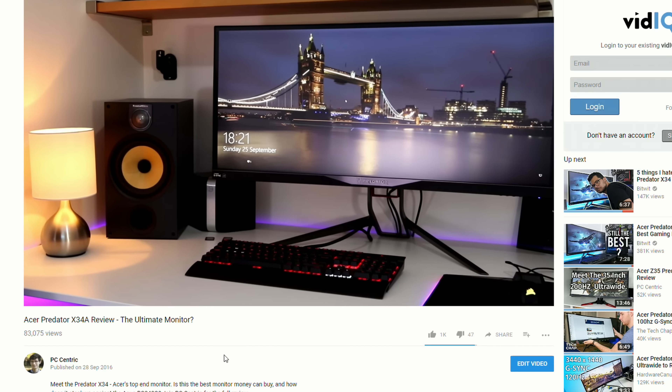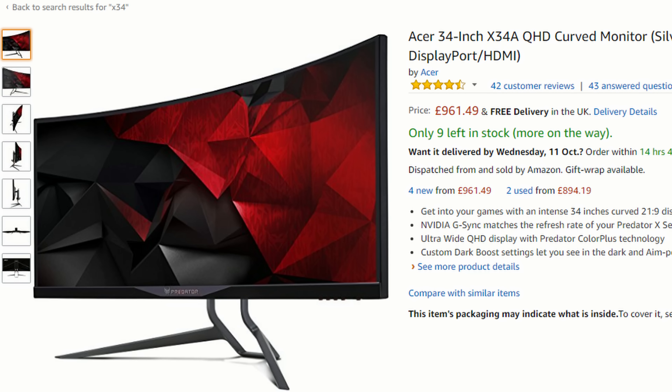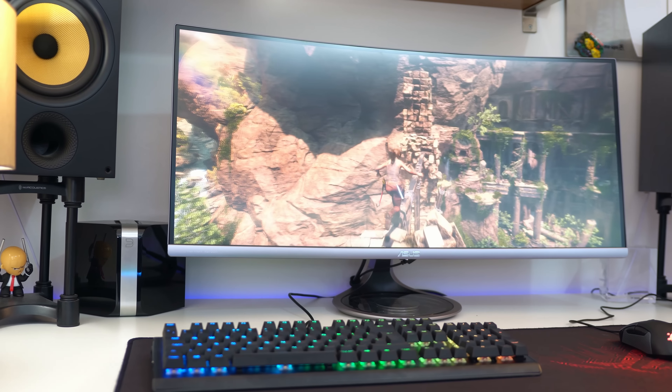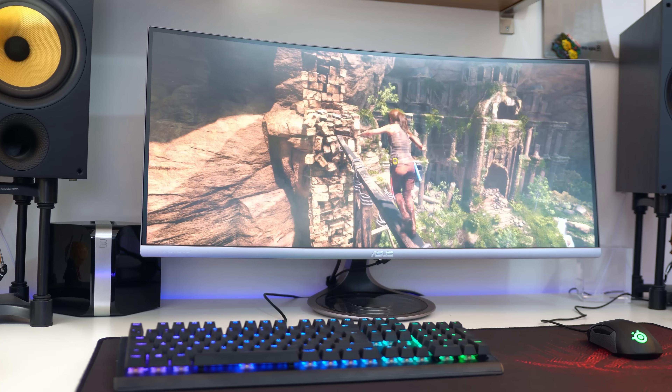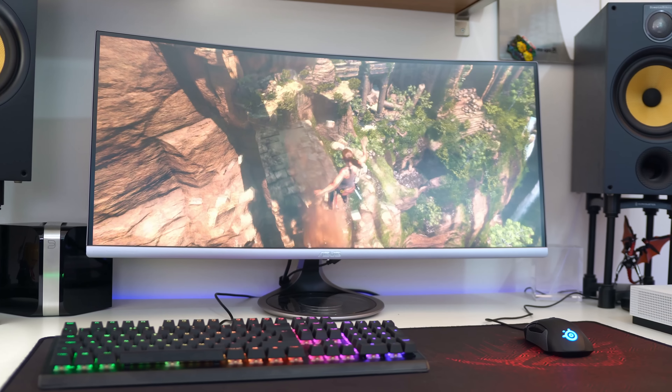The Asus PG348Q and Acer X34 are two of my favourite gaming monitors, but unfortunately their price tag puts them outside the realms of possibility for most people. So is there something quite similar but that costs a fair bit less? This is where the MX34VQ from Asus comes in — a monitor that has more or less identical specifications but with a significantly reduced price tag.